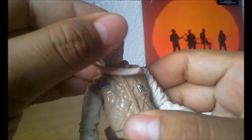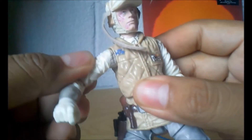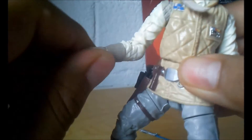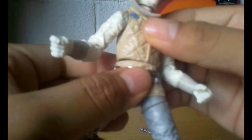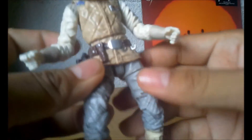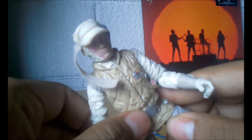Es el sable láser que le dio Obi-Wan Kenobi, o sea estamos hablando del sable láser de Anakin Skywalker, por eso vemos que es azul. Está muy muy padre. Las articulaciones de esta excelente figura son las clásicas de Black Series — la cabeza hacia arriba, abajo y a los lados; los brazos hacia arriba y abajo; las muñecas y los guantes también se mueven; la cintura y las piernas también. Las rodillas se pueden mover aproximadamente a 90 grados. Está muy chida esta figura.